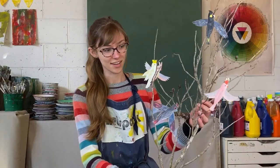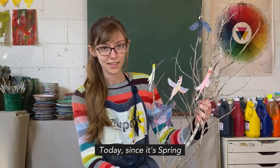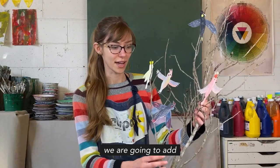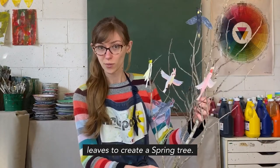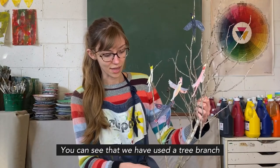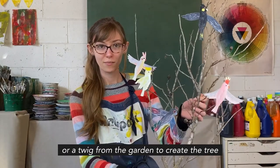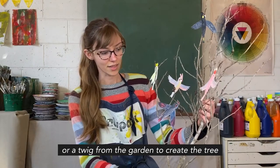This is our project Native Birds on a Winter Tree. Today, since it's spring, we're going to add leaves to create a spring tree. Here you can see that we have used a tree branch or a twig from our garden to create the tree.